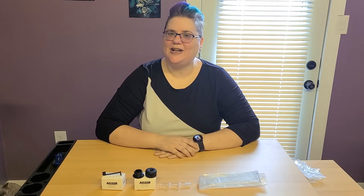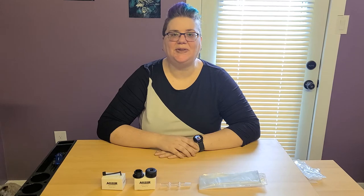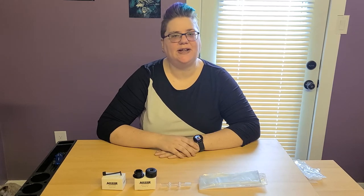Hi, welcome to Heath's Herbs. I'm Heath and today we're going to be going through how to make a balloon for the AirRiser XQ-2.